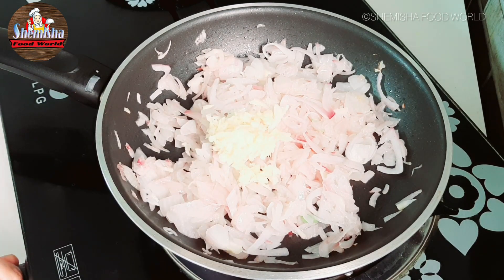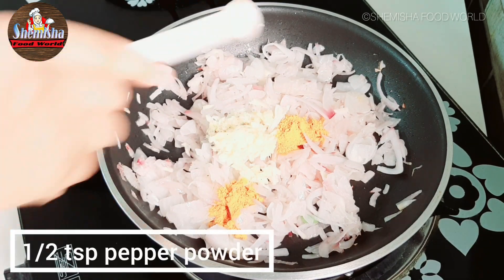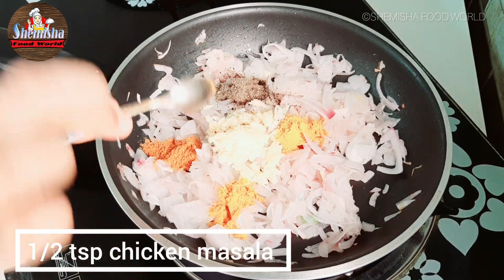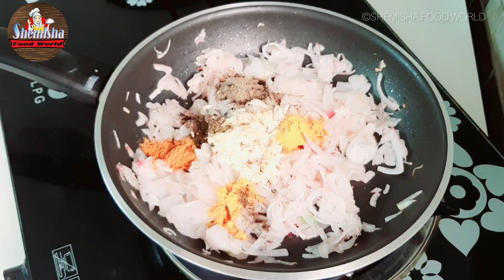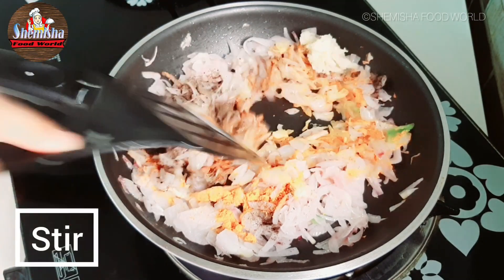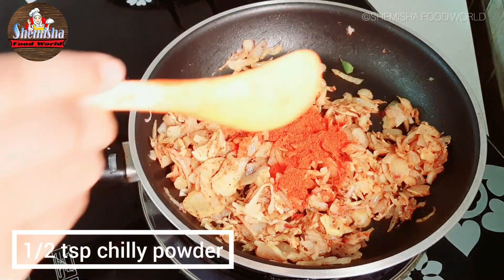Add 1 teaspoon turmeric powder, 1 teaspoon pepper powder, 1 teaspoon chicken masala, 1 teaspoon garam masala powder. Mix all the ingredients. Add 1 teaspoon chili powder.